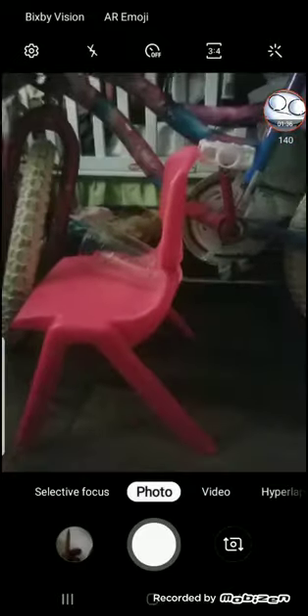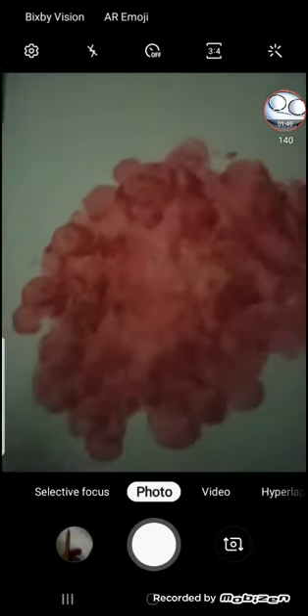One minute later... Okay, let's see what we got. Oh my god, this is so beautiful! Thank you, thank you Paintbrush. Okay, this is cool. Hey Paintbrush, just put it in the post on the wall.